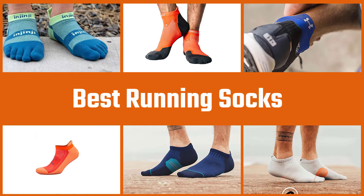If you don't have the right sock, you'll most likely get slowed down by blisters. To get the right one, follow our instructions.